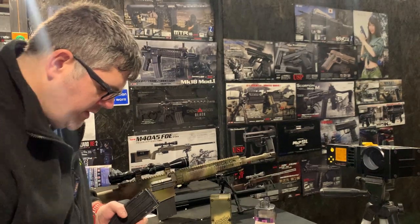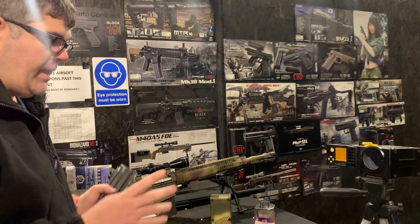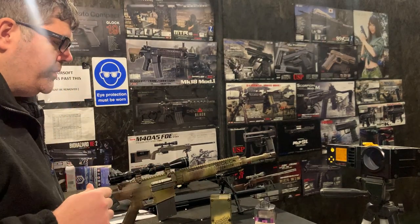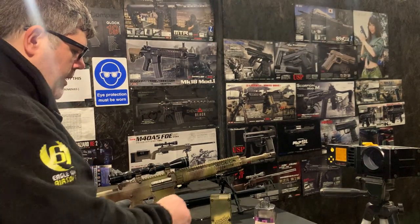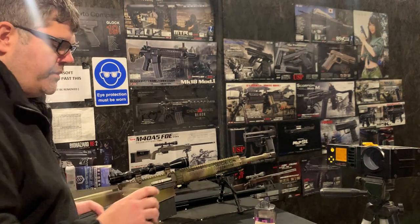We're just testing here on a 7.4V 1300mAh. We don't recommend any of these recoil builds on an 11.1V battery. We know everyone in America likes to use them, but don't — it causes damage to the gun.